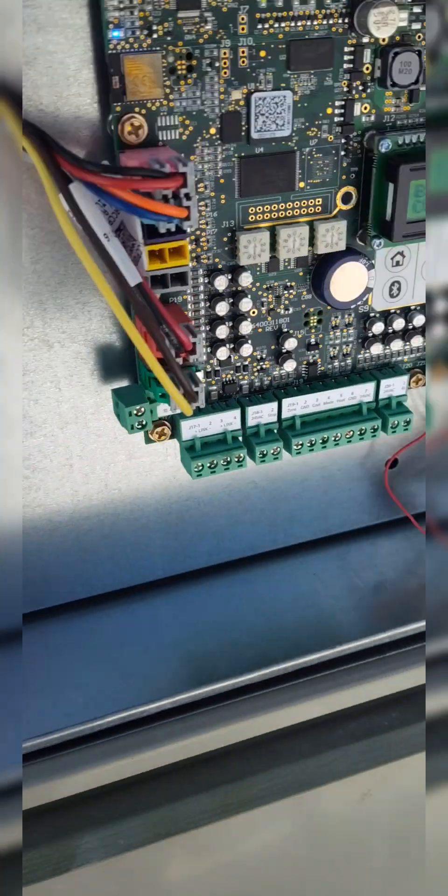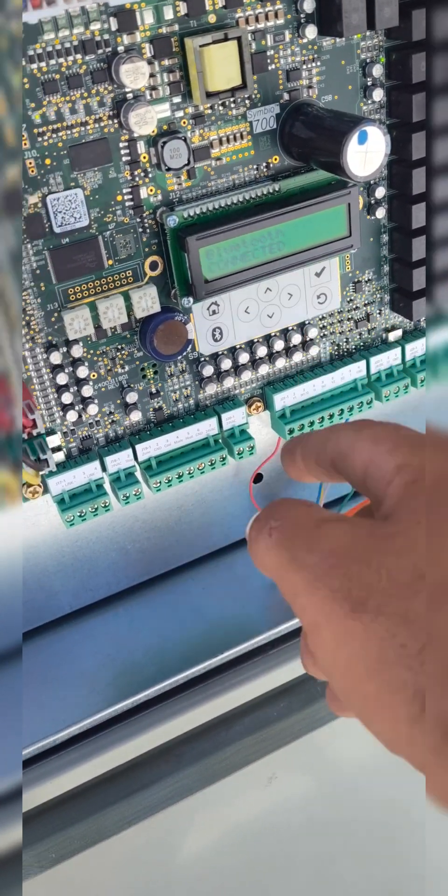Hit the Bluetooth button. Click on it and it will tell you to hit this button over here.